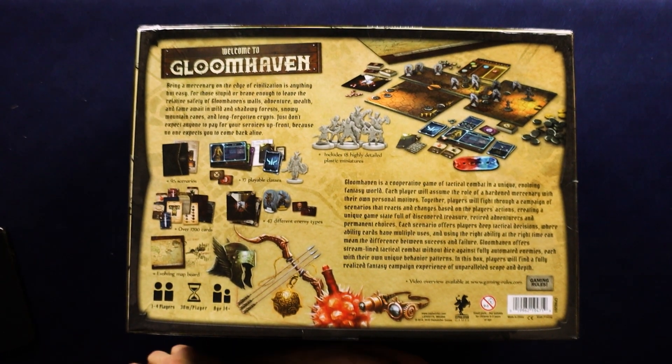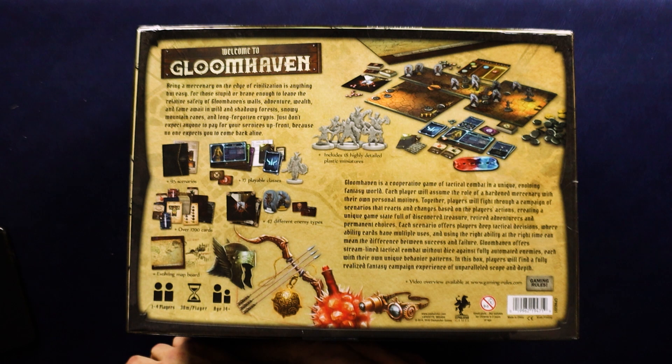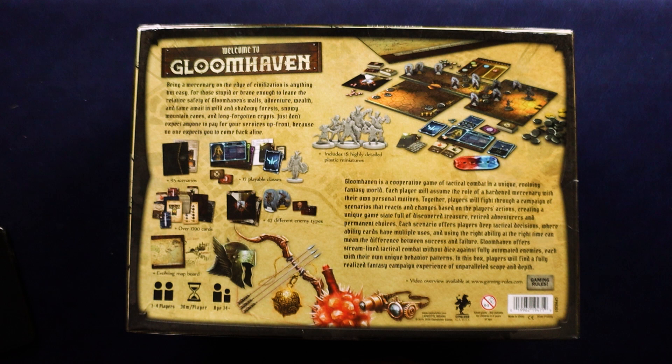It says: Welcome to Gloomhaven. Being a mercenary on the edge of civilization is anything but easy. For those stupid or brave enough to leave the relative safety of Gloomhaven's walls, adventure, wealth, and fame await in wild and shadowy forests, snowy mountain caves, and long forgotten crypts. Just don't expect anyone to pay for your services up front, because no one expects you to come back alive.